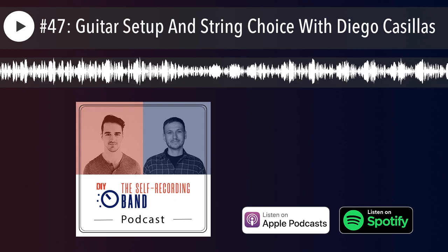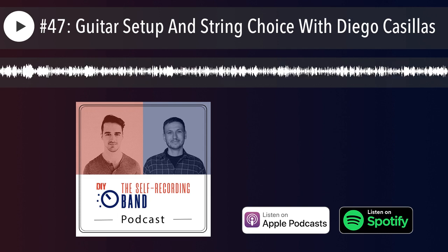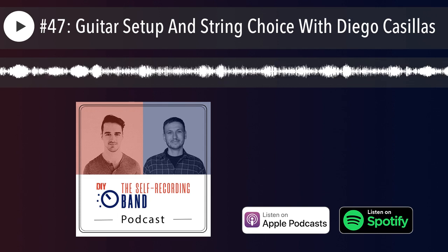This is the Self-Recording Band Podcast, the show where we help you make exciting records on your own, wherever you are, DIY style. Let's go.